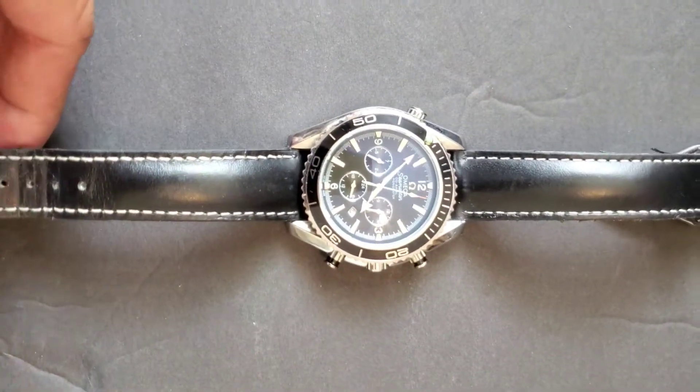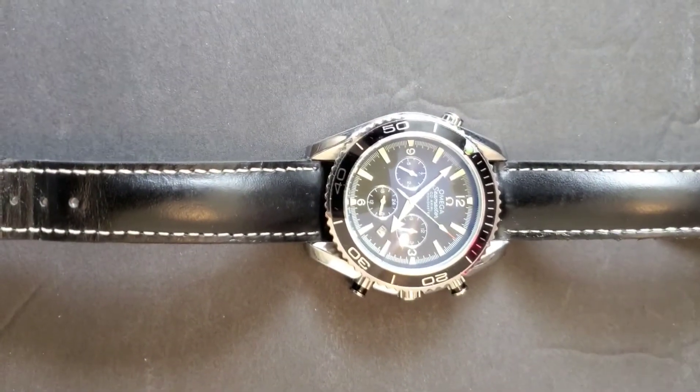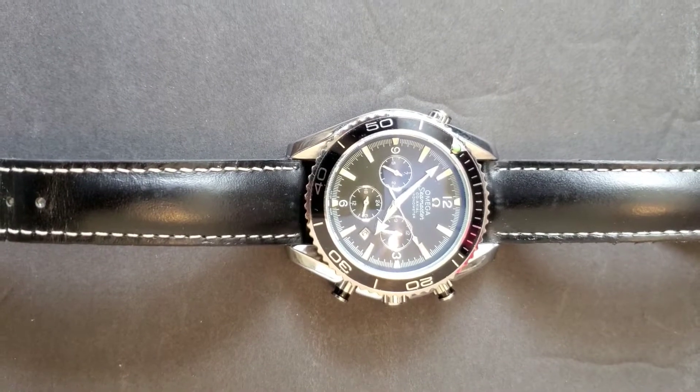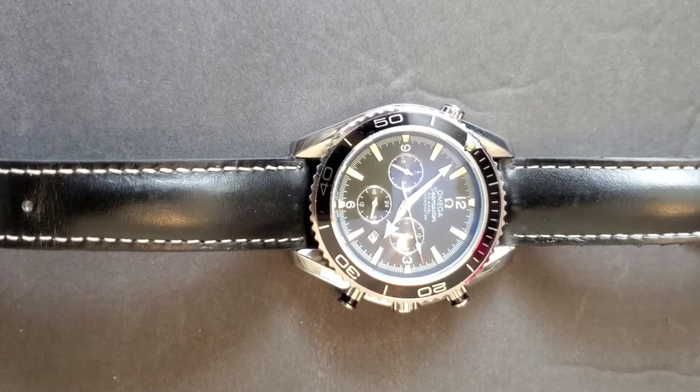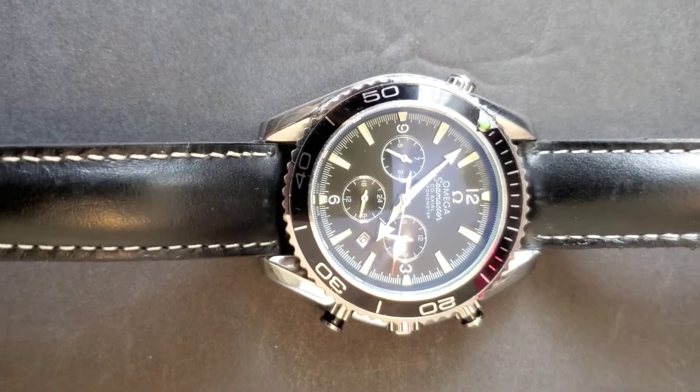Hi guys, welcome back to our channel. Today I am going to show you my Omega watch. I have been making videos about my watch collections, and today I am going to show you my Omega watch.